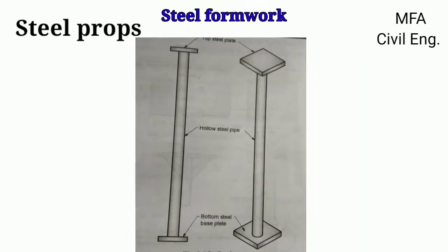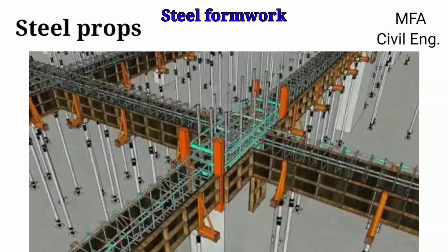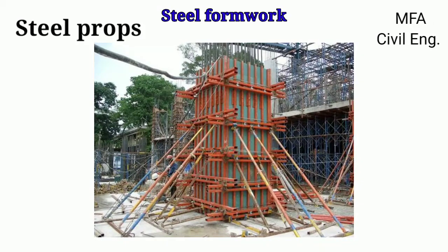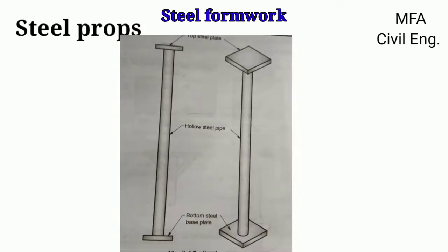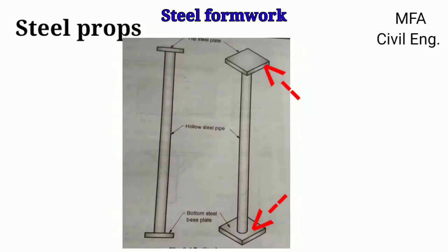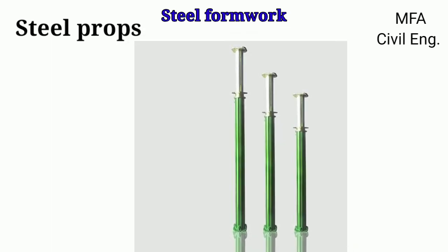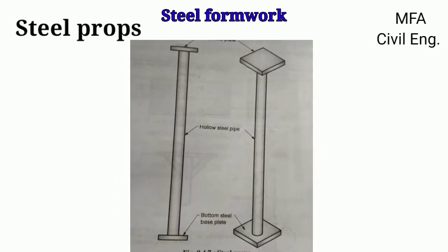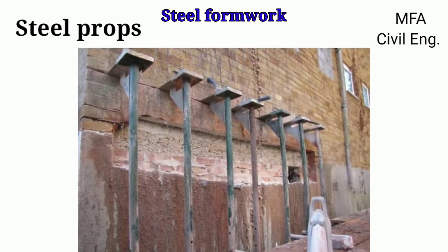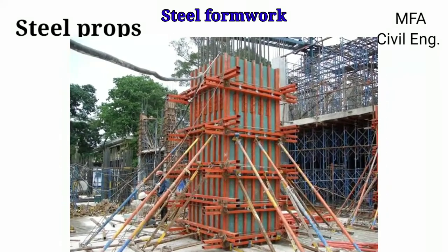Steel props are commonly used to support formwork like steel plates, girder or trestles, bottom of beam, side plate of RCC column, or any other member to be cast with the help of concrete. Steel props are hollow steel pipes provided with top and bottom steel plates. They can be manufactured in various heights as per the requirement and type of construction work. These simple props have no arrangement to increase or decrease height, so they are generally used for lower height construction work and also to support the formwork of RCC columns.